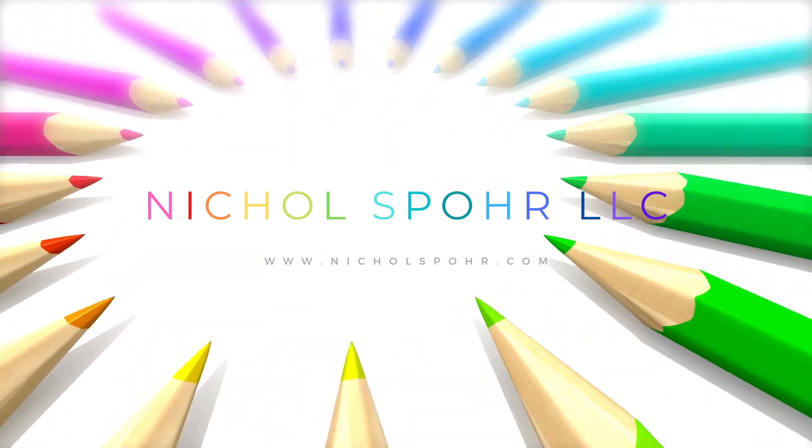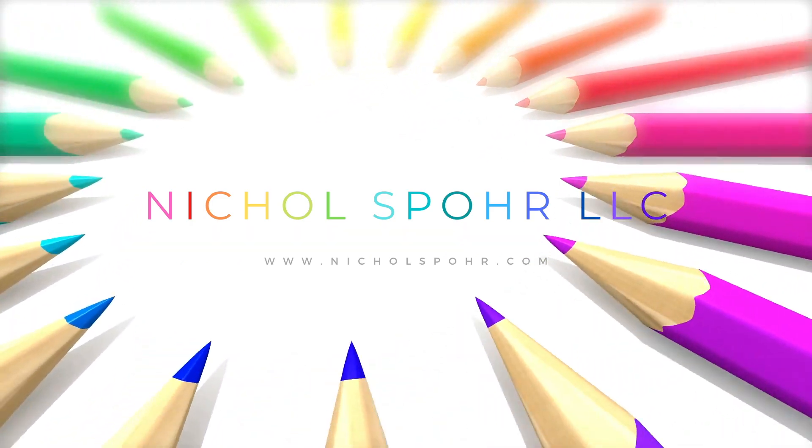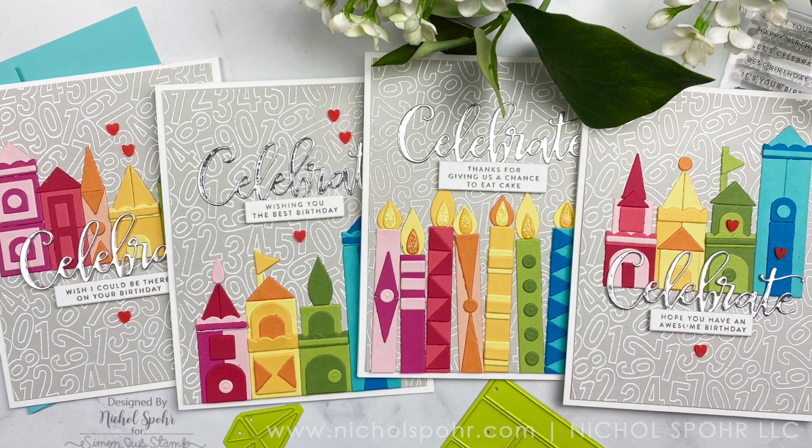Hi everyone, it's Nicole Spohr and welcome back to my channel. Today I am so excited to be sharing a set of four cards with you today. They are Happy Place Birthday Cards. I have had this My Happy Place Die set for several months.